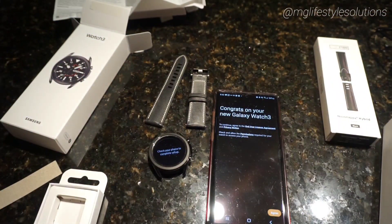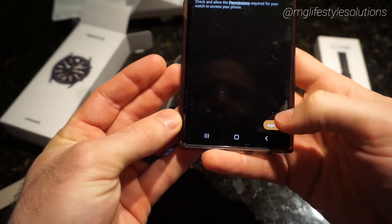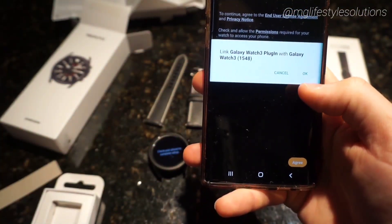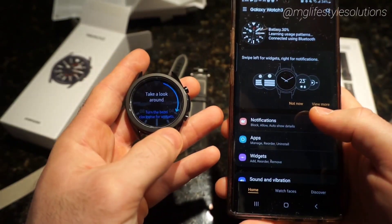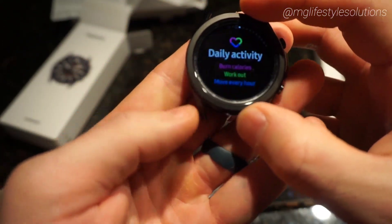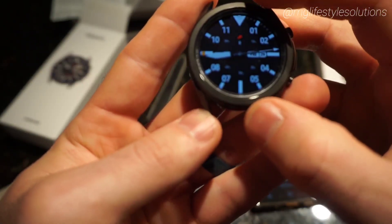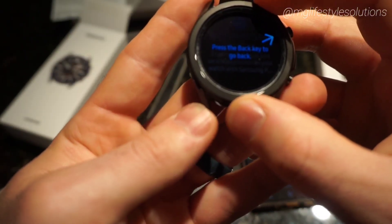It looks like it is paired up, so I'll just accept the terms and all that. Once paired, it takes you through a little tutorial on how to use the watch — pretty easy, and you can just skip right through it since that's not the purpose of this video.